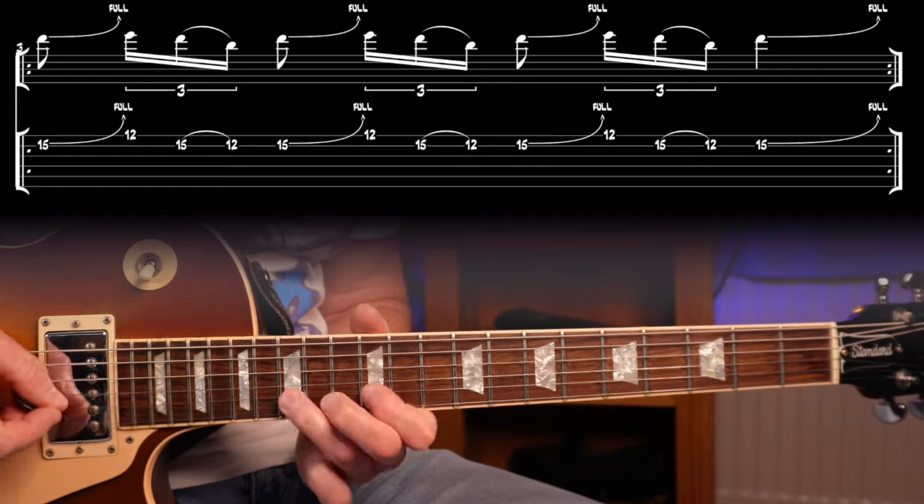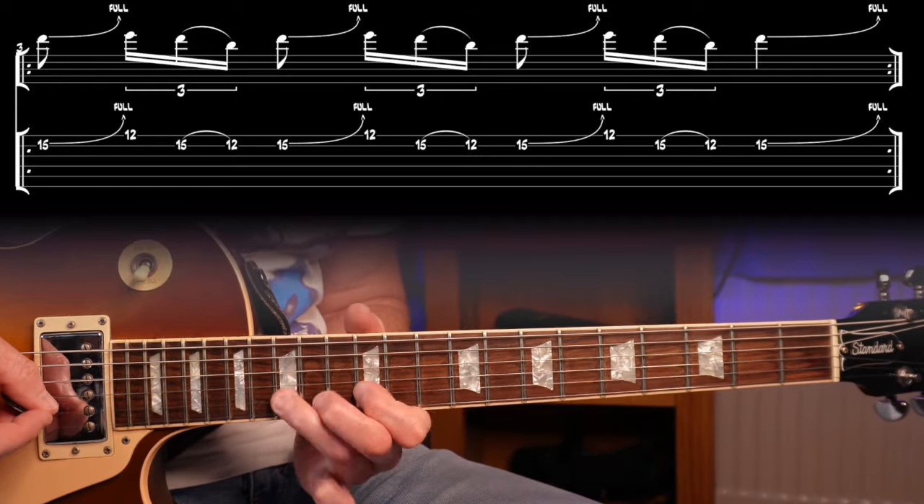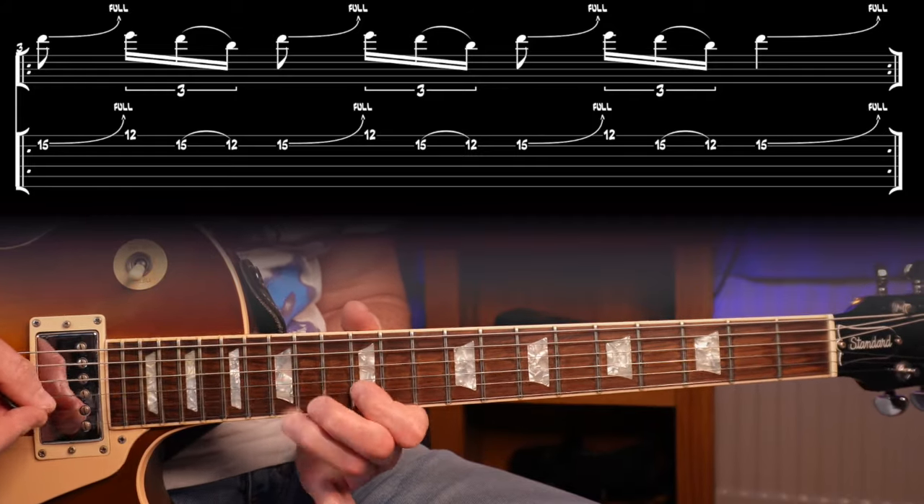For this third lick, I think most people know Slash was quite influenced by Jimmy Page, and you can certainly hear that here. It's just something that is quite repetitive using only two strings, but again with that military sound: one da-da-da, two da-da-da, three da-da-da. Let's check it out, and here it is a bit slower.